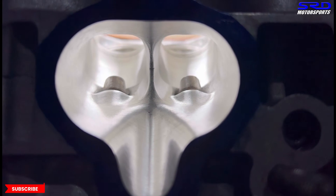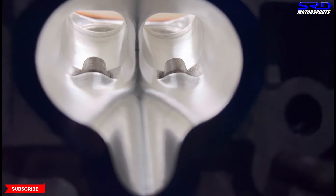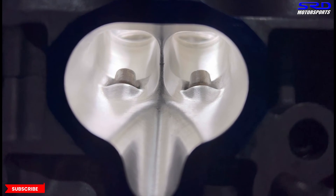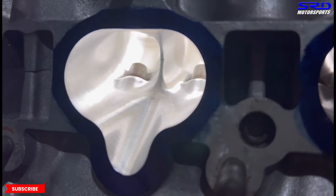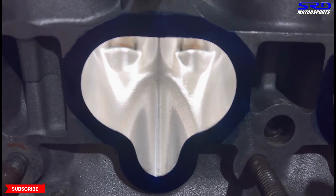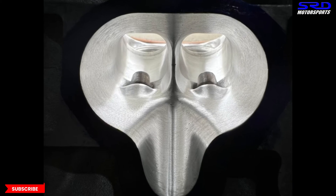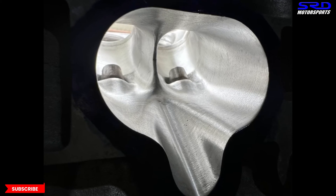Looking closer with light: towards the bowl near the throat it's a 120 grit finish, so the shine is a little different. But the rest of the intake ports from the entry all the way to the bowl is 80 grit. We made sure it was well lubricated during grinding with the sanding roll to get this good finish — it's all about the pressure. Look at the injector boss arrow — that's consistent because the light is showing the pattern.